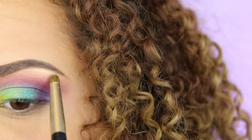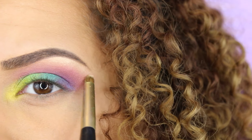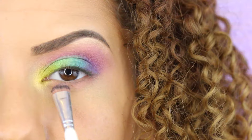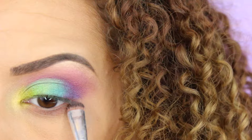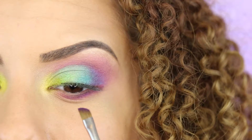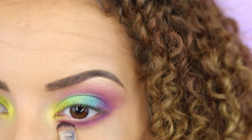Now I'm going to use a brow bone highlighter — this is the Nylon highlighter from MAC, it's actually just an eyeshadow. I'm using this in the inner corners, just around that yellow color I put on. Now I'm going to repeat the same steps for the lower lash line: first the soft pink, then the purpley pink, and then the purple. For the purple eyeshadow I'm using a smaller brush because I want the color close to the lower lash line, near my lashes, and not too far downwards.